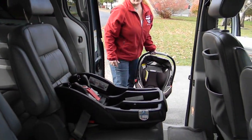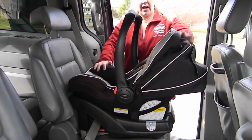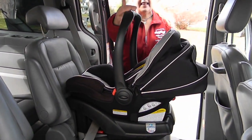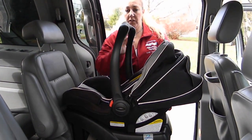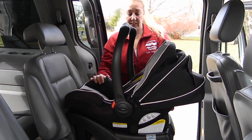You can attach your carrier — make sure it's locked in. The handle can be left in any locked position, so whatever's convenient for you to leave the handle in that position in the vehicle is fine.